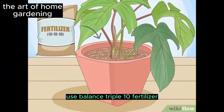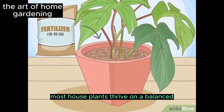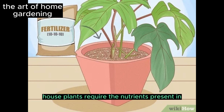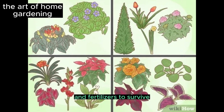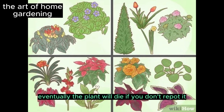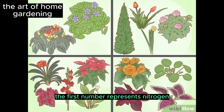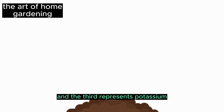Use a balanced Triple 10 fertilizer for your pot. Most houseplants thrive on a balanced Triple 10 fertilizer. Houseplants require the nutrients present in the potting soil and fertilizers to survive — eventually, the plant will die if you don't repot it or add fresh nutrients to the soil. The first number represents nitrogen, the second represents phosphorus, and the third represents potassium.